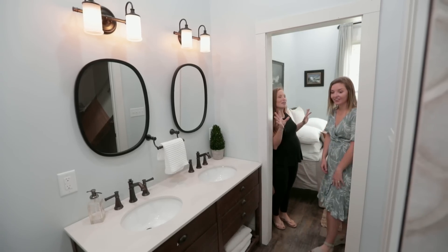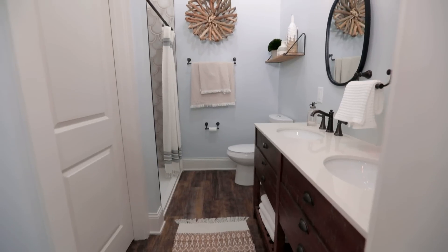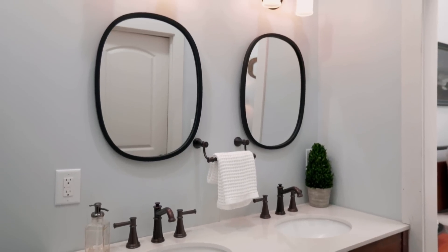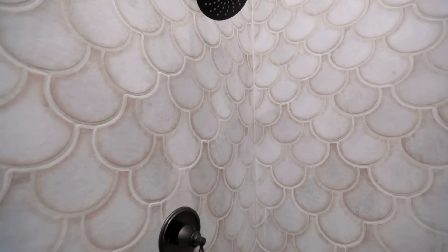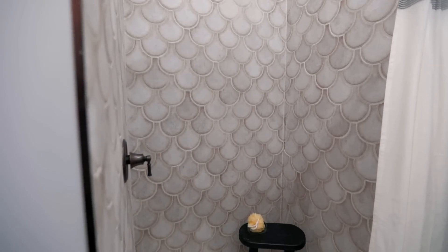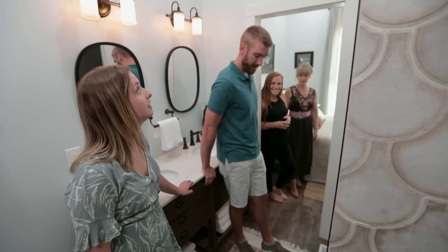We've never used tile quite like this before. It's the fish scale tile from the top that's just in the shower. I love how it goes all the way up to the ceiling — it makes it feel so big and a little beachy. The double vanity is perfect.